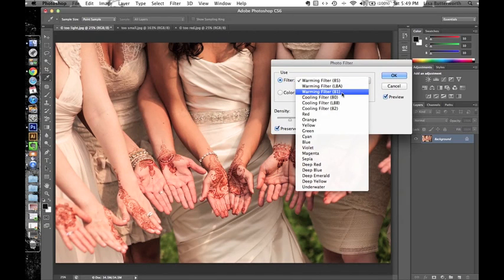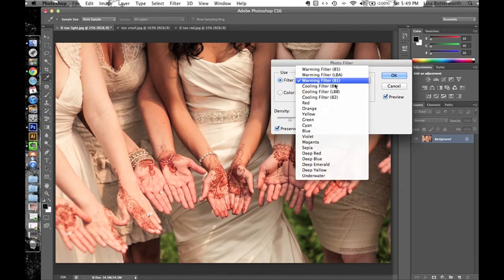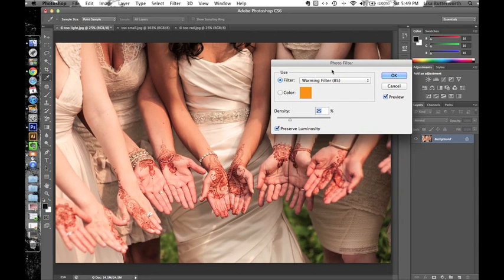You can also go with a slightly less warming filter like 81. Always make sure you check Preview so you can see what it's going to look like. I'm going to go back to 85. Note that there are also cooling filters if your image is just way too warm and it's washing out your henna — you could cool it down a little bit. I'm going to warm it up, give everything a nice warm glow, and click OK.